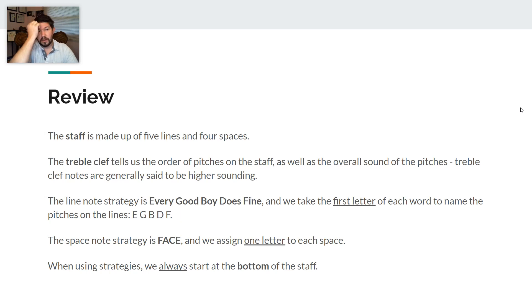For our note strategies, we are going to start off with our line notes. We have Every Good Boy Does Fine, which is our line note strategy. Please remember that we take the first letter of each word to name the lines as E, G, B, D, and F. The space note strategy that we use is FACE, where we assign one letter to each space. When using strategies, we always start at the bottom of the staff — that's very, very important.